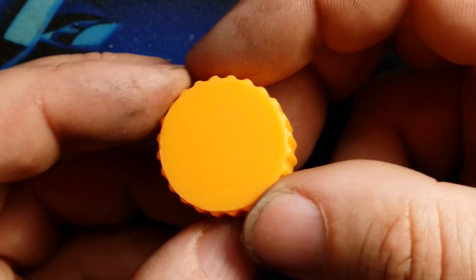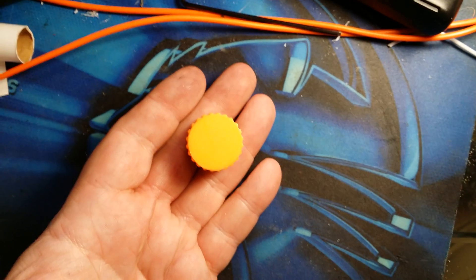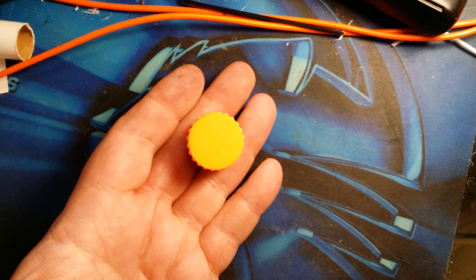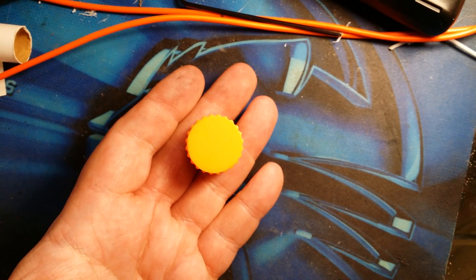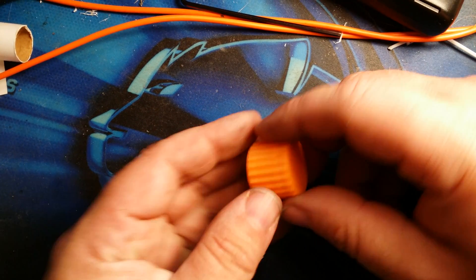Very tiny. Here's a zoom out so you can see just how small it is. Here's a nozzle for a printer — you can see just how tiny the little case is. Very cool, I am pleased.